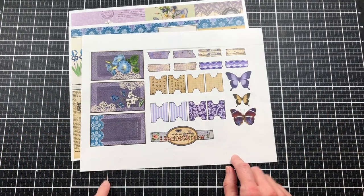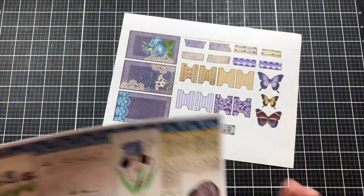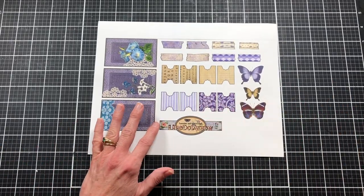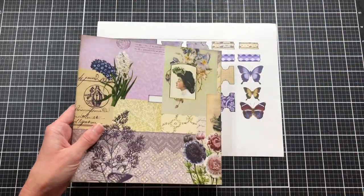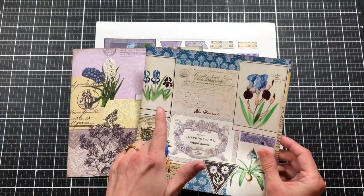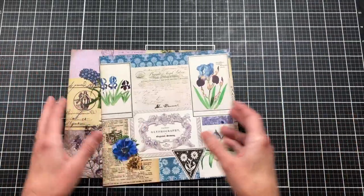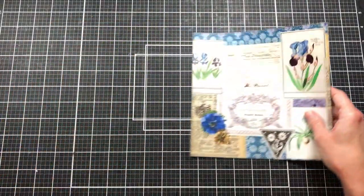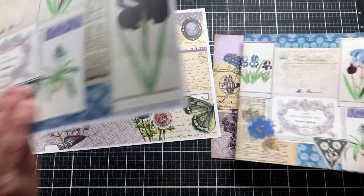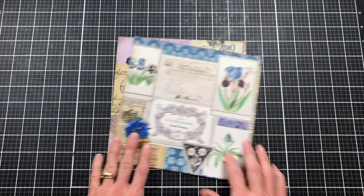I've gone ahead and cut out my papers and inked them, except for one I'll cut out in a few minutes. I've cut down my sheets to the size I need and inked around the edges so you wouldn't have to sit through all that. I'll tell you the measurements though. Here are the sheets — I've just cut them down to seven and seven-eighths by seven and seven-eighths.